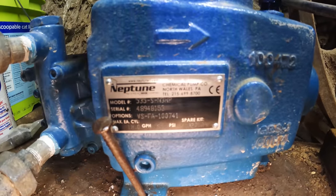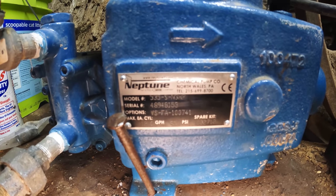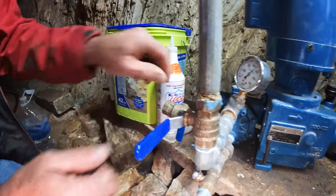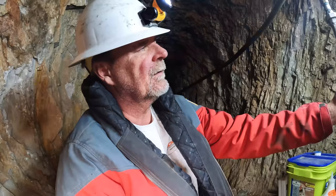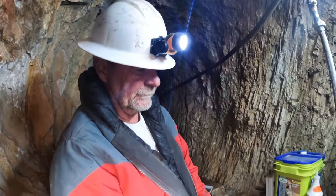This is a Neptune diaphragm dosing pump. It's good for 600 psi, 8 gallons per hour. We have it set at about 65%. I'm going to turn this off, let it pressurize, and it'll start building about 304 psi. You see the pipe shaking — there's water going to town right now. We'll be back in the morning to check it out.